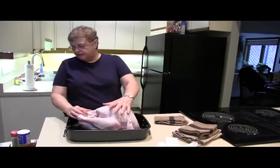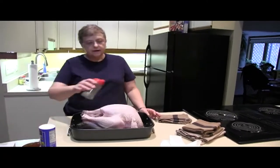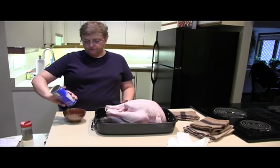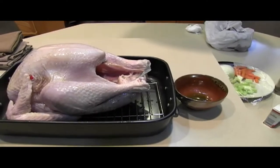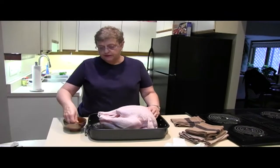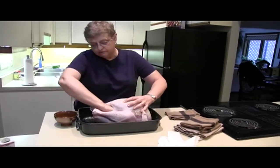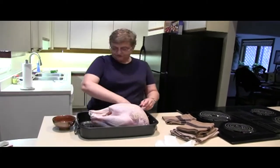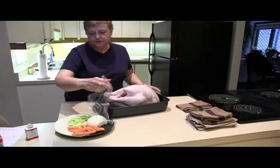The next thing I'm going to do is season this. A lot of people just salt and pepper, but I'm going to go ahead and put my salt and pepper right into the oil, along with poultry seasoning and thyme. I just do it by hand. I love getting it inside the cavities as well — it's really going to smell good when your guests are walking through the door.